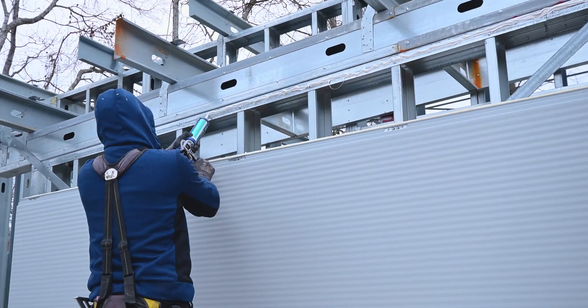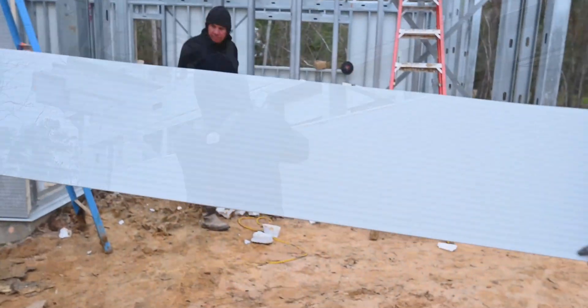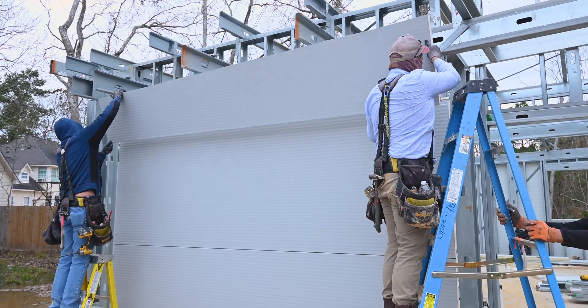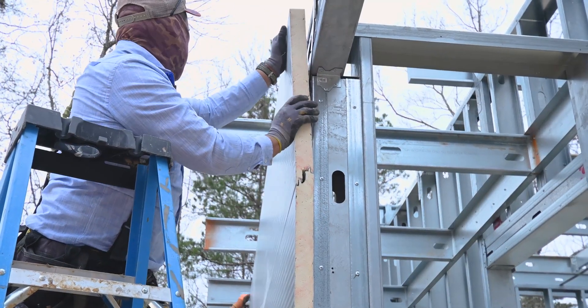Typically it's easier to do the wall panels first and then do the roof panels after that. Once the panels are up and the framed openings for the doors and the windows are cut out, we'll install the trim that goes around the openings, and then the doors and windows will be installed after that.